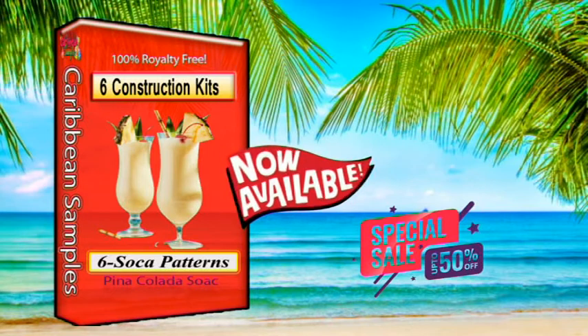Royalty Free Commercial Use Sample Packs. Caribbean Samples is a musical lab. We love music and making music. A team of talented musicians come together to provide easy access sample packs online.